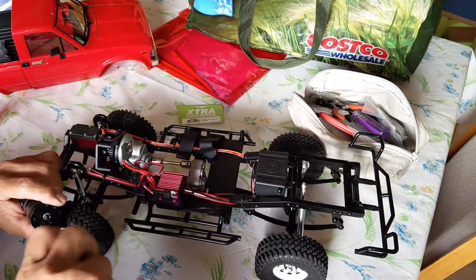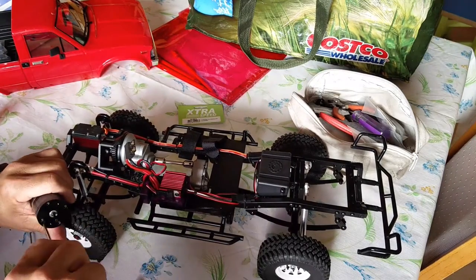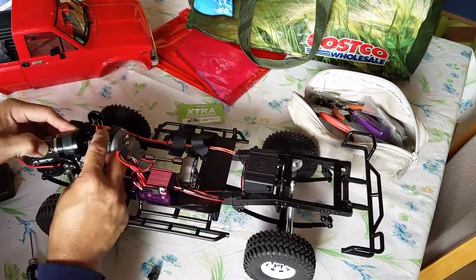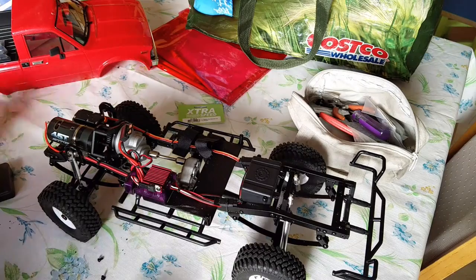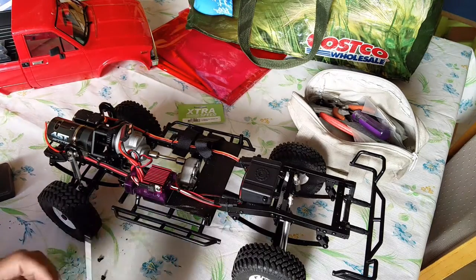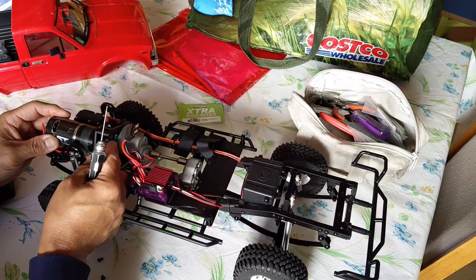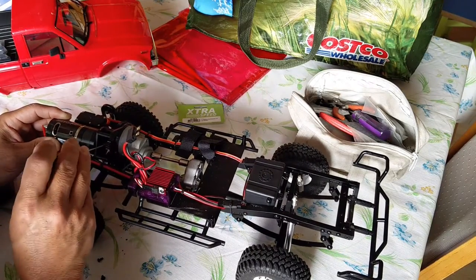I did run into a little bit of a problem after I got it all installed — when I tightened it completely down it seemed like something was dragging too much. I was getting too much resistance, so I had to loosen up the screws and look into it further. After the gear reduction unit is all in place and attached to the motor, it gets mounted into the transmission motor mount.